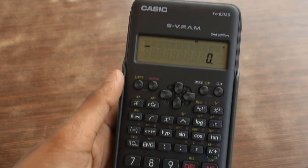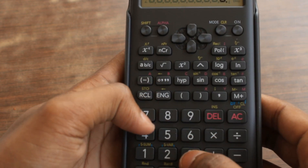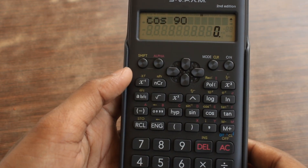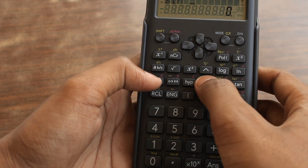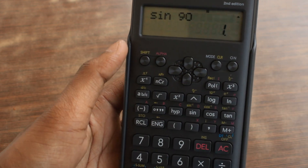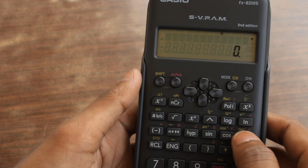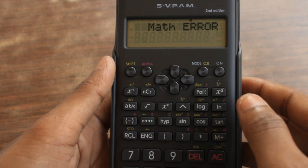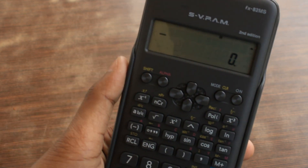Let's do some more functions. Cos 90 degrees equals 0 — it is showing correct. Sin 90 degrees has to show 1 — yes, sin 90 degrees is 1, showing everything correct. Now let's do tan 90 degrees — it has to show infinity. Oh, math error. So tan 90 gives a math error.